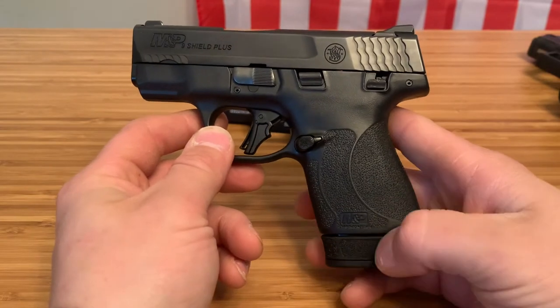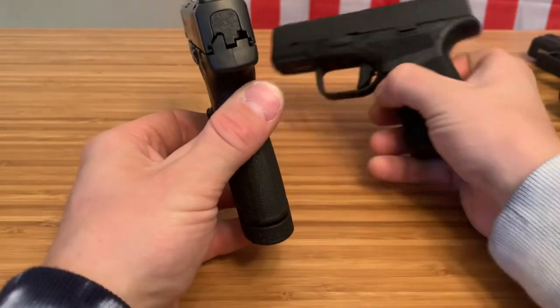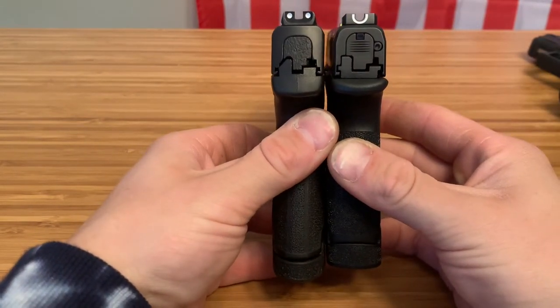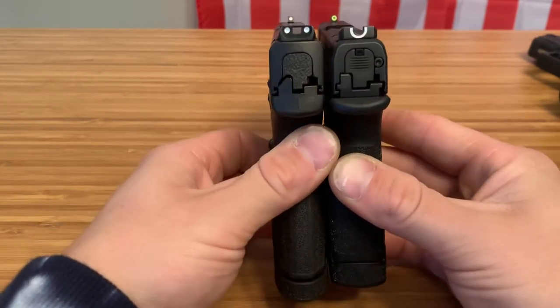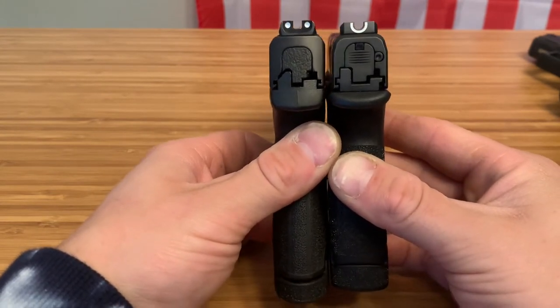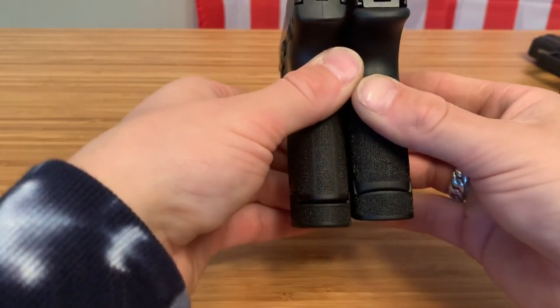The Shield Plus has the extended base plate, which also gives 13 rounds. Now let's compare the size. They're about the same exact width, although I think the Shield Plus is a little thinner in the grip area. The Hellcat has nicer sights — some of the best sights right out of the box — and when it comes to height, they're pretty similar.